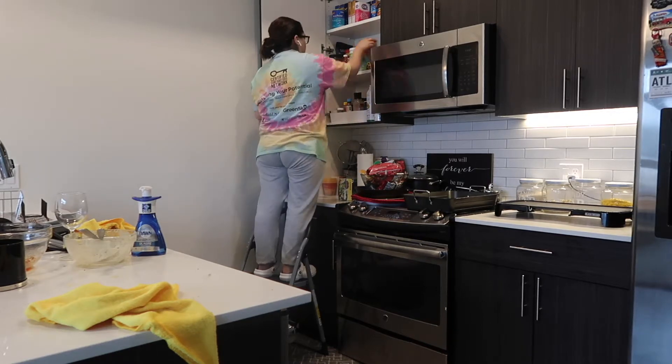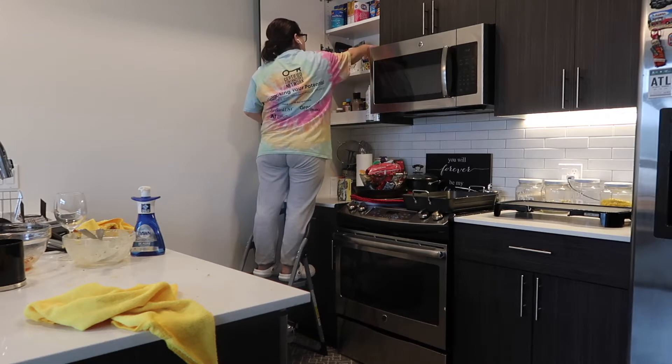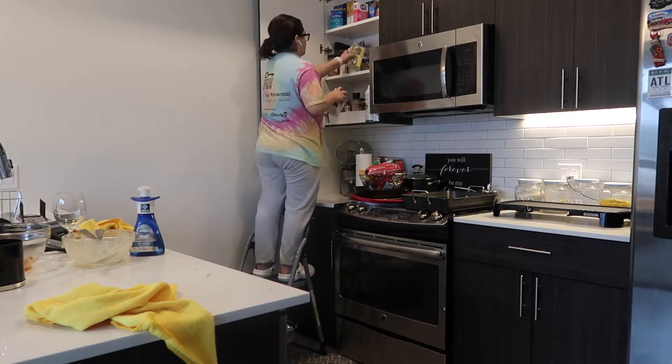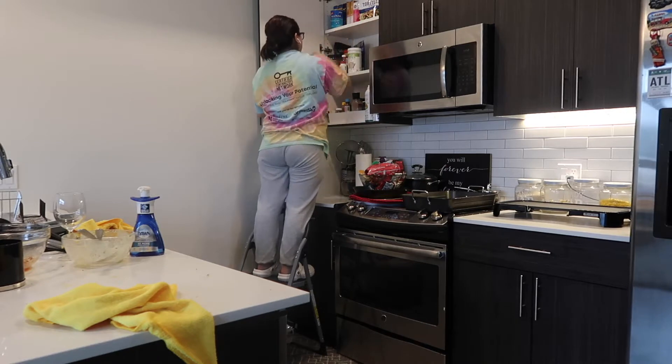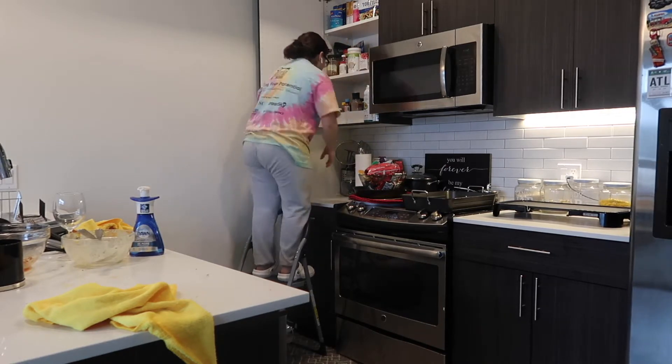You probably can't tell that much, but I had a bunch of teas just chilling on the side of the counter and I just did not like how they looked there. So I ended up organizing the shelf a little bit and putting the teas away on that shelf.